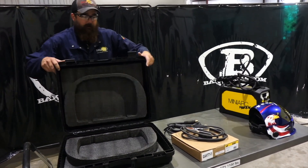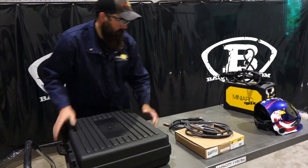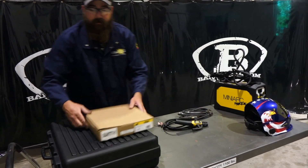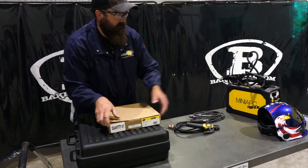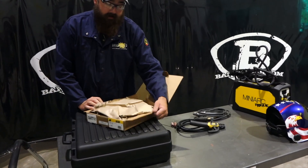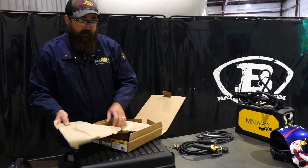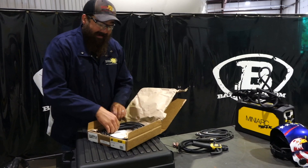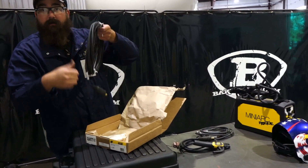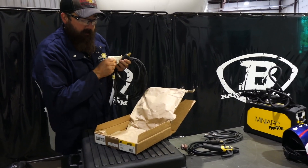Let's jump onto the TIG torch. ESAB launched this — it's a 17-series TIG torch that fits the Mini-Arc. It'll fit any 17-series consumables, so if you already have a 17-series torch you don't have to change your consumables. This unit did not come with consumables. It does come with a back cap, but no tungsten, collet, collet body, or ceramic nozzles.